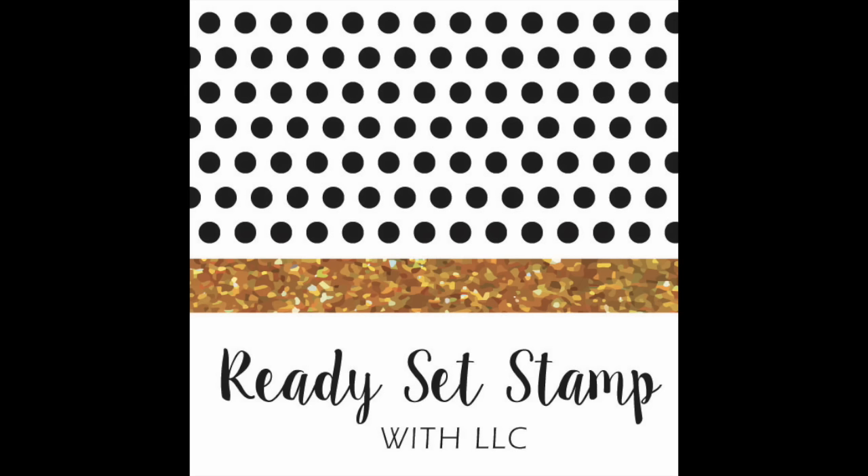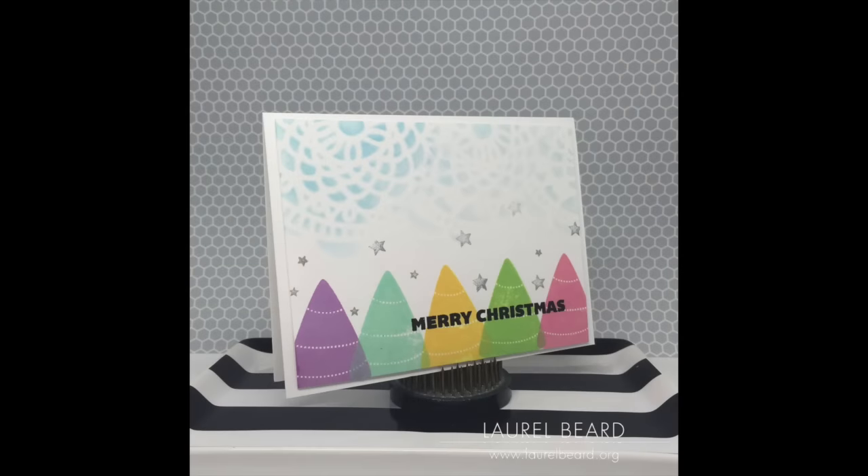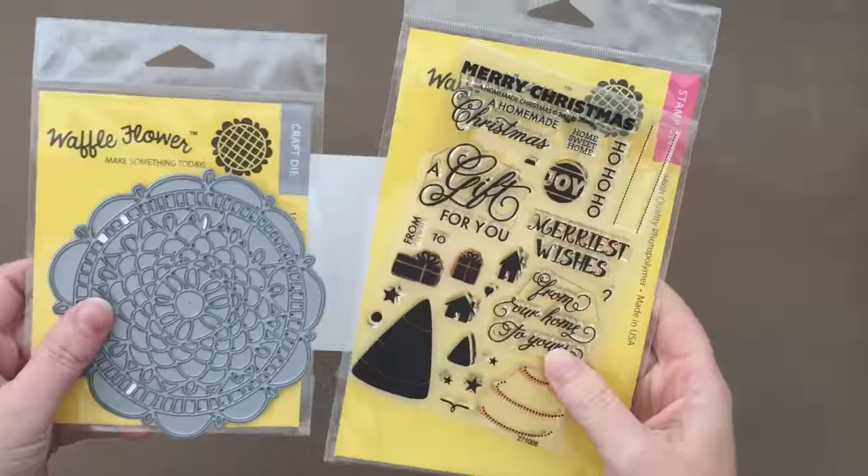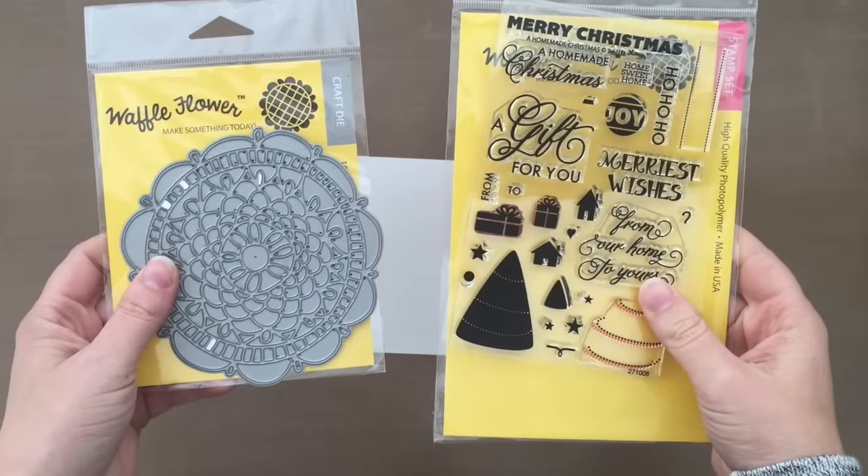It's so fun to see how different our projects are using the exact same product. I'm actually doing my voiceover from the closet in my bedroom, trying to find a few minutes to myself. So this is the card I'm going to make in today's video, and this month we are featuring Waffle Flower Crafts. The two products we'll all be using are the Doily Circle Die and the Homemade Christmas Stamp Set.